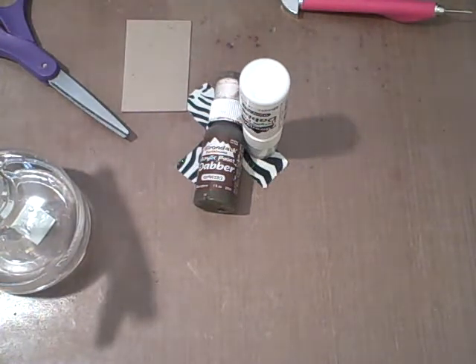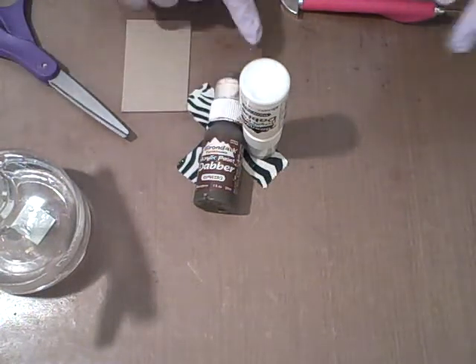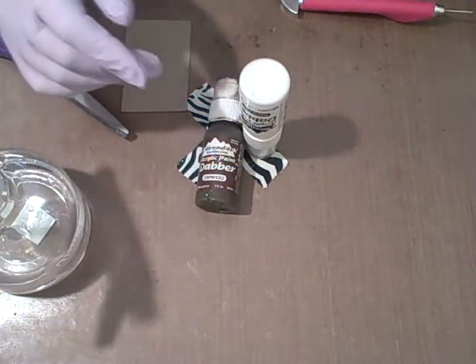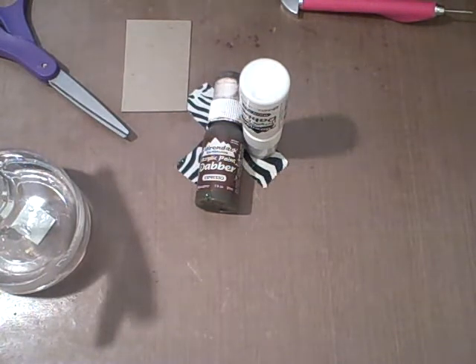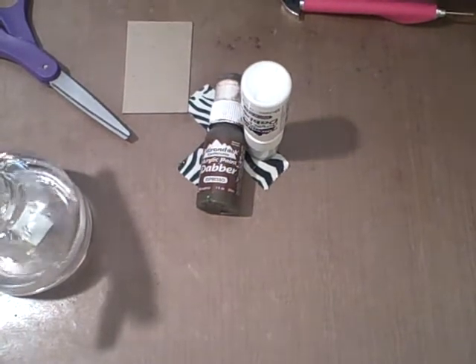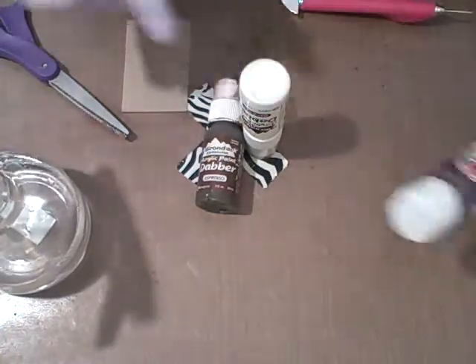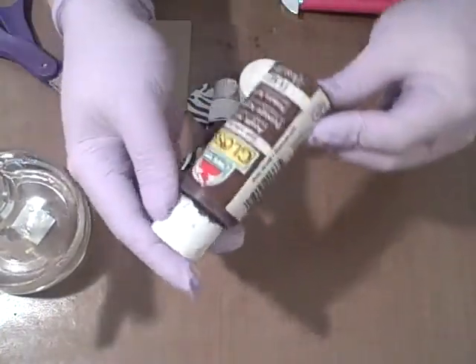I don't know if anyone else was unaware of this, but these paint dabbers — the tops, when they dry out, they can be saved. You don't have to buy new ones. You can buy the paint dabber tops and they will fit on any regular bottle of acrylic paint.